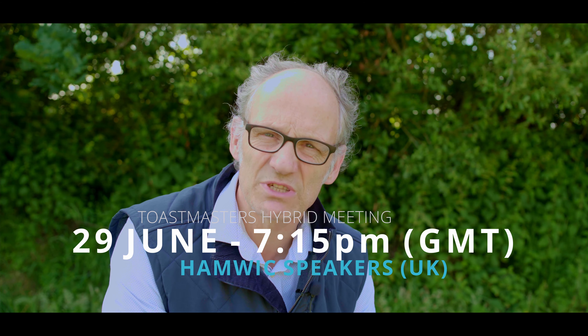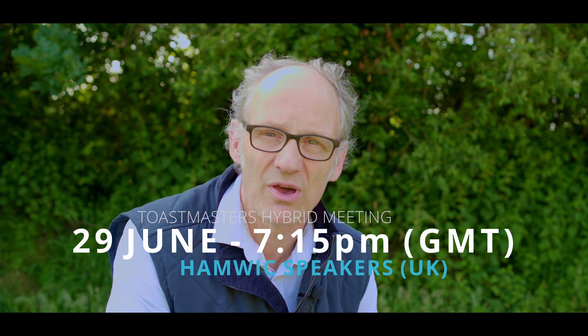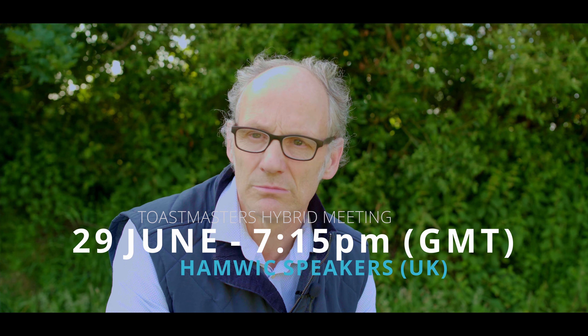On the 29th of June, Hamwick Speakers will be holding their first in-person meeting since the pandemic began. Under UK government guidelines, the meeting will take place outdoors here in my garden, with a maximum of 30 people. And one dog.